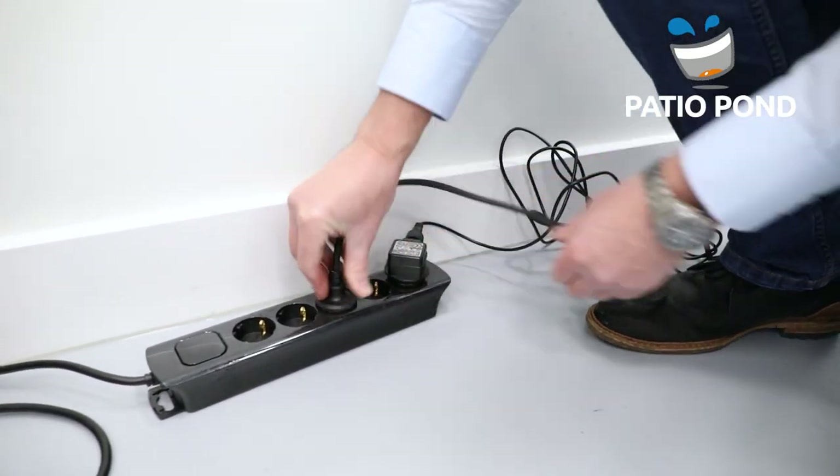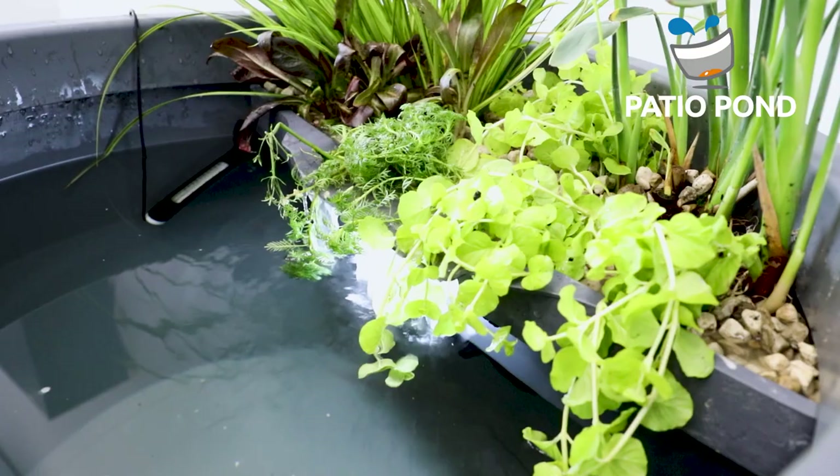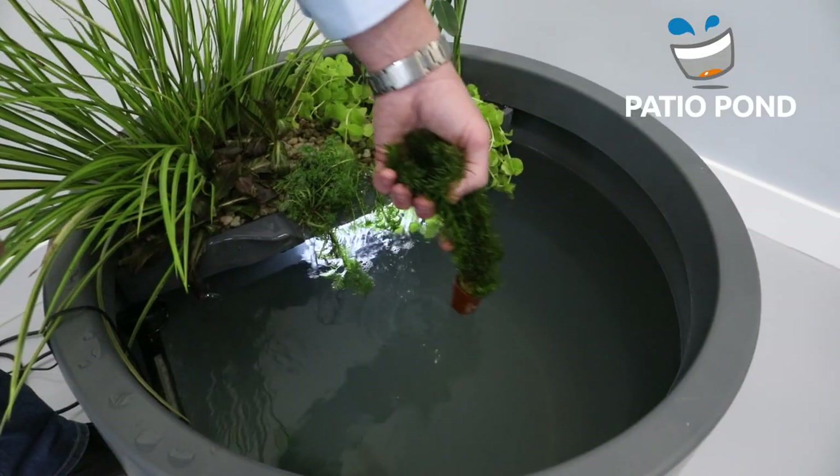Now put in the plugs to get your Pachio Pond running. If you want, you can add a lily or floating plants, but we choose for oxygen plants.